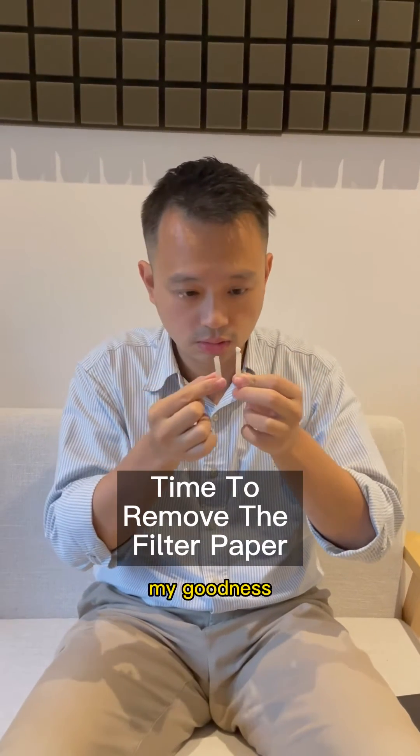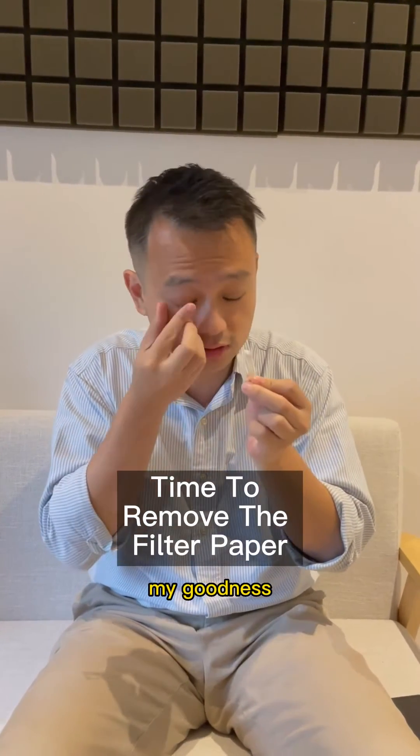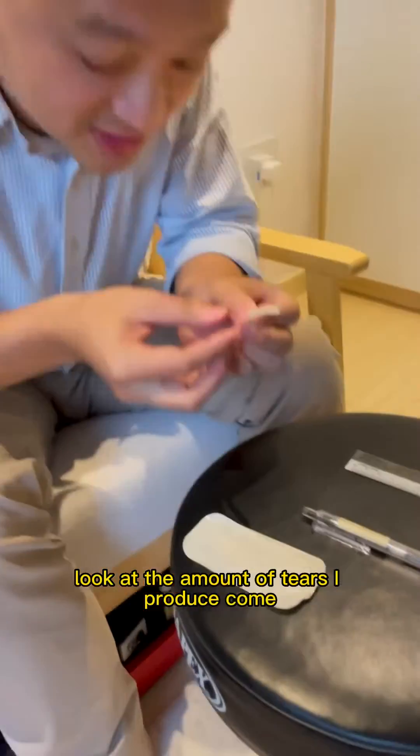Oh my goodness! It's left stuck inside! Look at the amount of tears I produce!